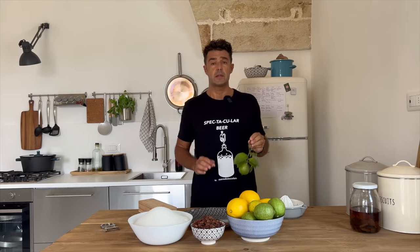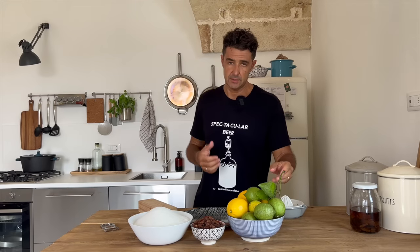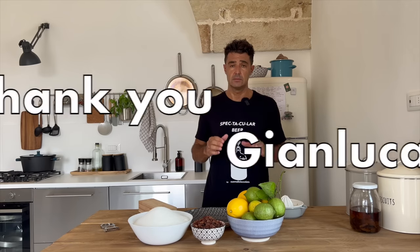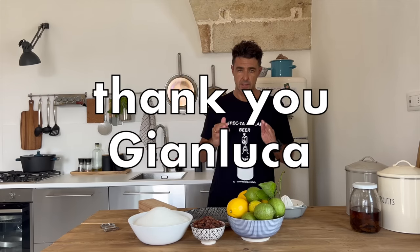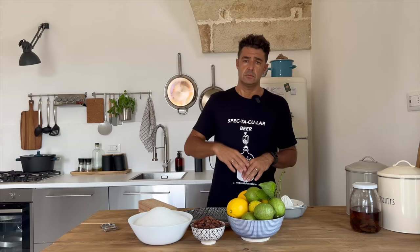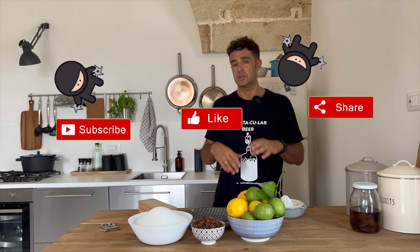Hello guys, today we make lemon wine. Many of you asked me this recipe many times. Finally, I'm doing the video thanks to our friend Gianluca. Thank you Gianluca for the recipe. He shared the recipe with us, and also last year he shared the recipe about the cherry wine.